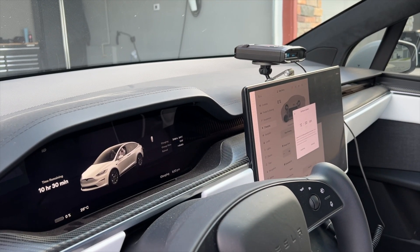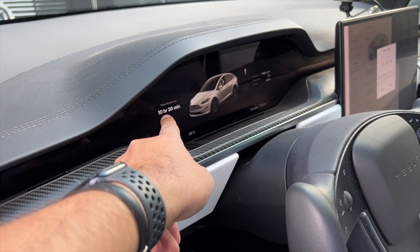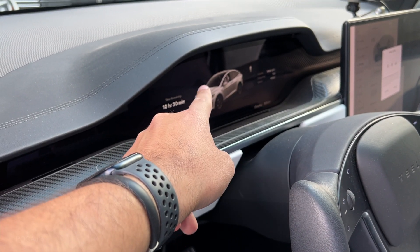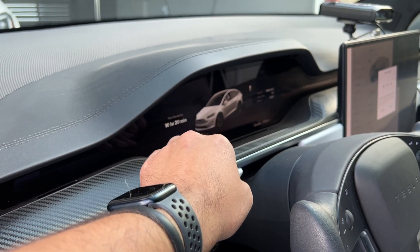Right now it's at seven out of 48 amps. It might be taking some time, but it says it will take 10 hours and 30 minutes to charge with 48 amps from zero to 100%.